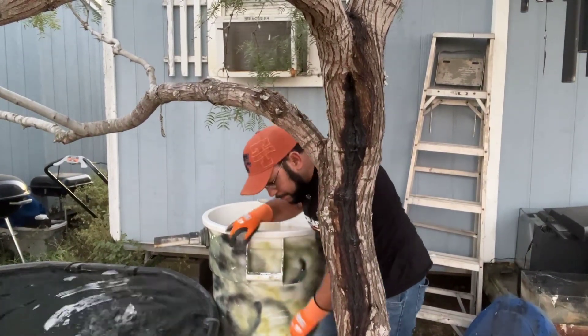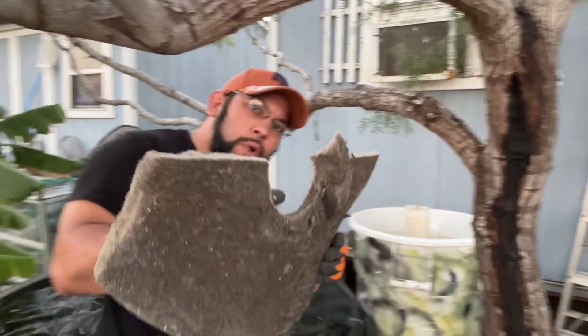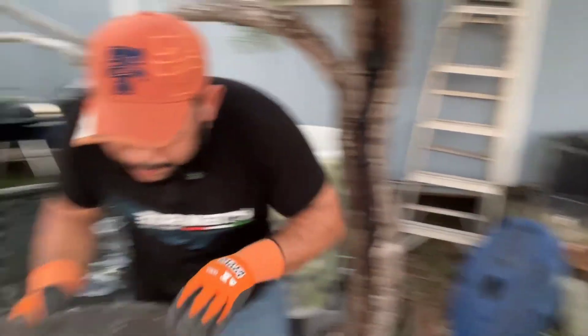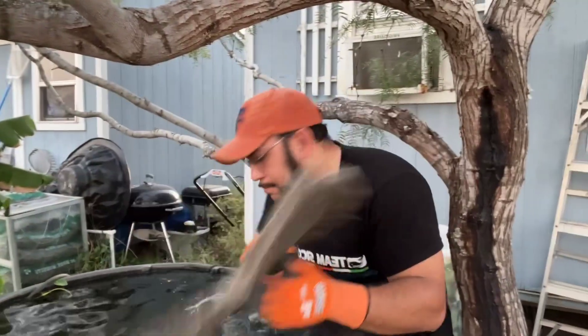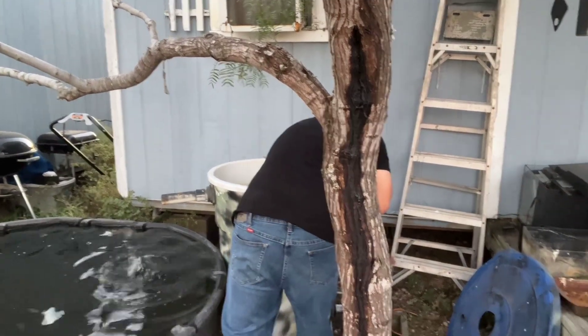We're going to go down to the bottom. We've got some more fine pad — you can see there's a hole cut, it fits on the PVC, go ahead and add that. There's the other half — you see the hole cut — go ahead and add that to the other side.